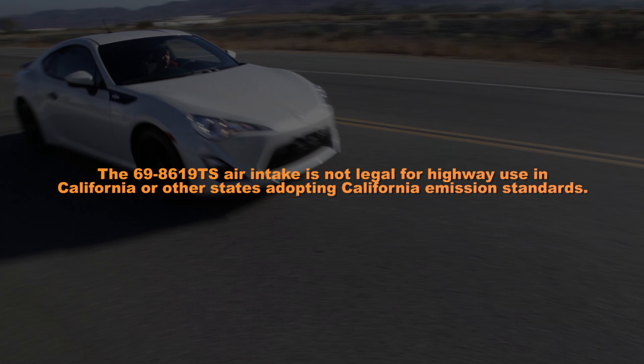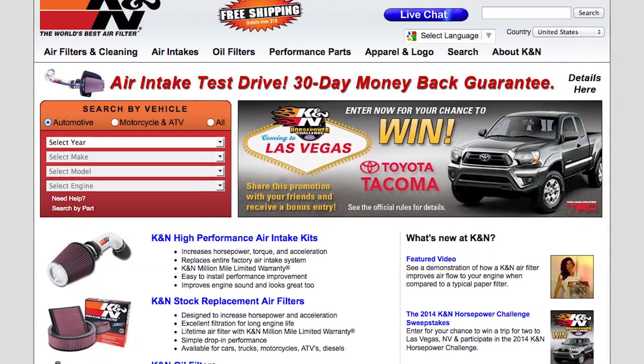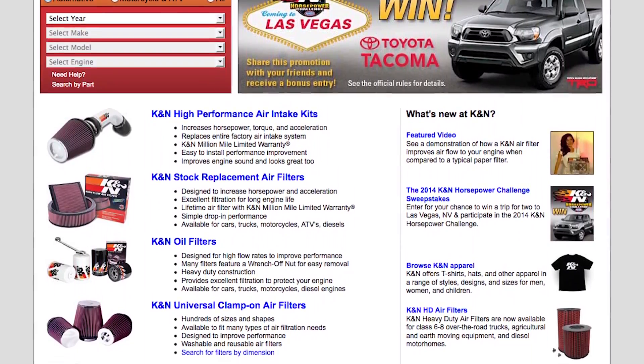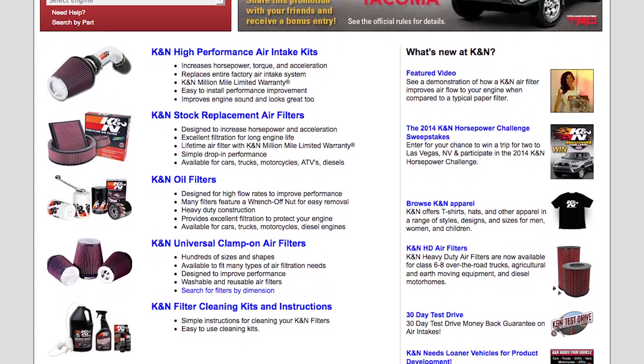The 69-8619TS air intake is not legal for highway use in California or other states adopting California emission standards. Check KNFilters.com for an up-to-date list of models this air intake fits and for a list of other CARB adoption states.